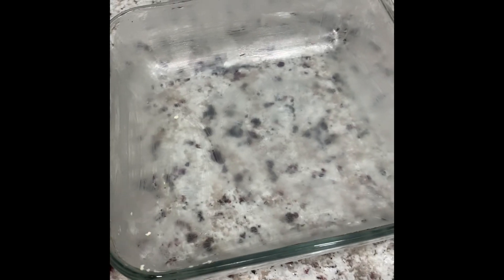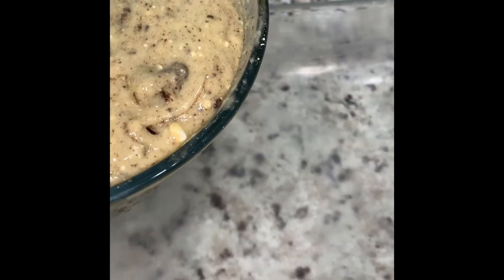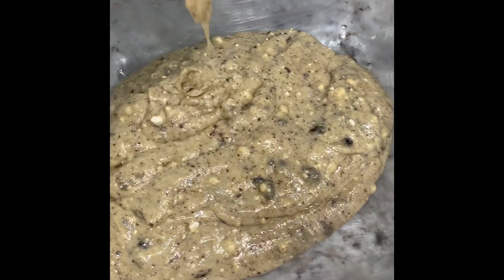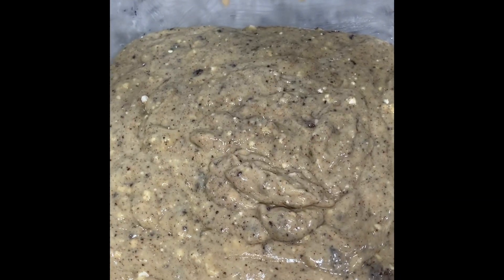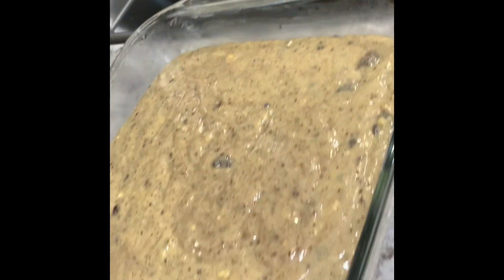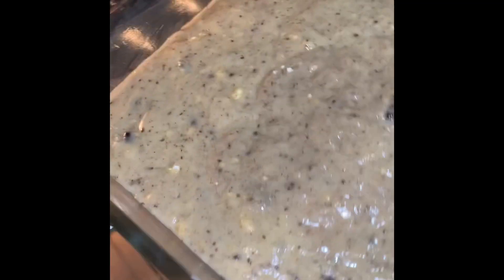Alright guys, here I have a greased pan. We're going to add your cake batter into the pan. Make sure to get all of your cake mix out — you have to scrape it to get the rest out. Put the cake into the oven on the top rack. You have about 25 minutes — check on it.